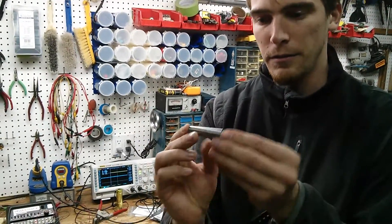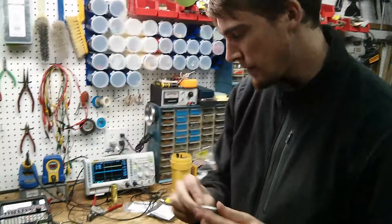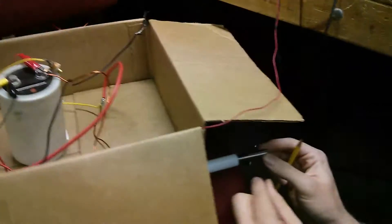This is the projectile we're putting in the coil gun. It's two inches long, half inch in diameter, some kind of steel — I don't know exactly, it was on McMaster and it was cheap. They're very consistent size, so we'll put it in here.